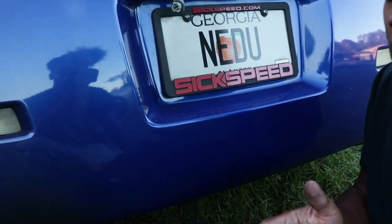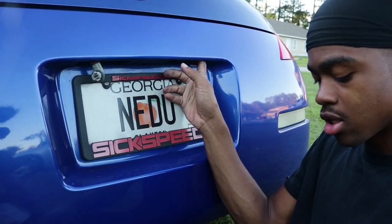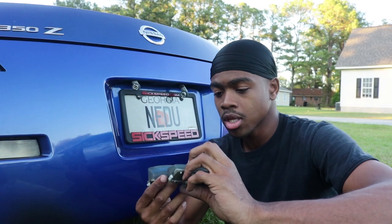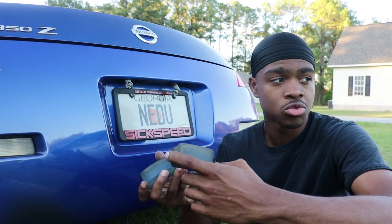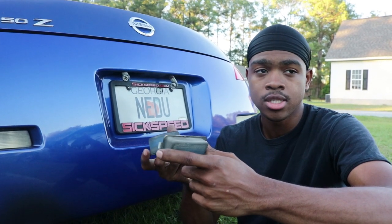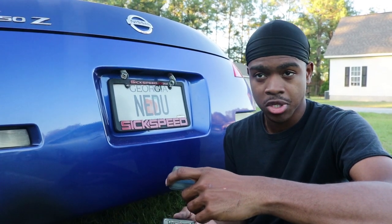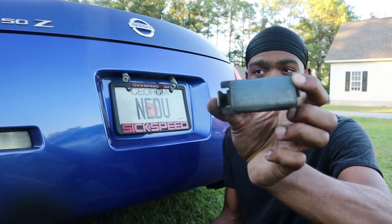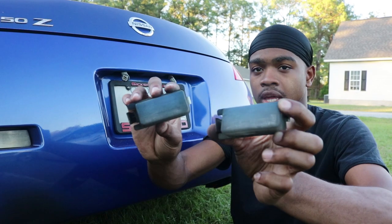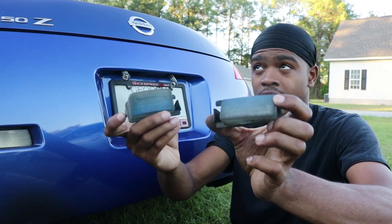We're going to change these out because they're not as great, and the new ones will be brighter. We'll do a light test at the end when it gets darker. One thing about the age of the 350Z — it's coming up on being a 13-year-old car. These lenses in front of the headlights get oxidation and go hazy. Also, if your car has been painted a couple of times and wasn't properly masked, you can see this blue here from overspray, which blocks headlight projection.